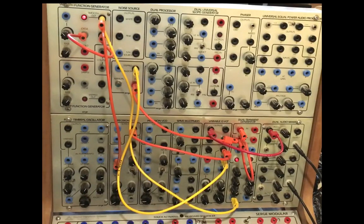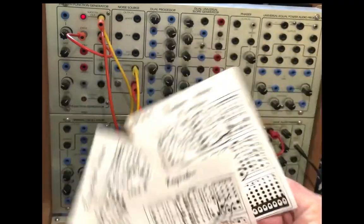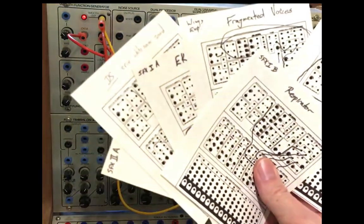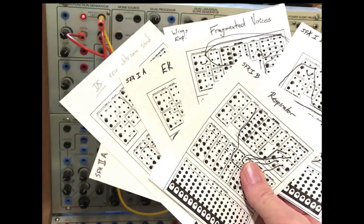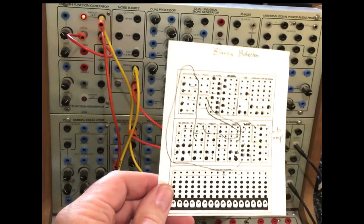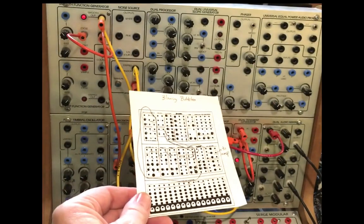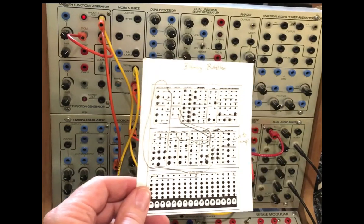So this is a hoot and a trip down memory lane. I found a bunch of my old patch sheets for this very synth from the early 1980s — many of them are actually dated 1980. I just randomly picked this one, 'Blowing Bubbles,' and set it up without even listening to it. And this is what I got.